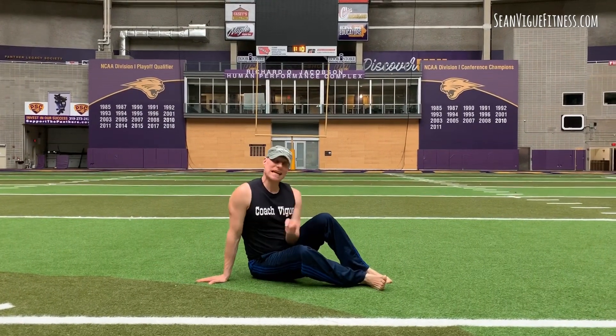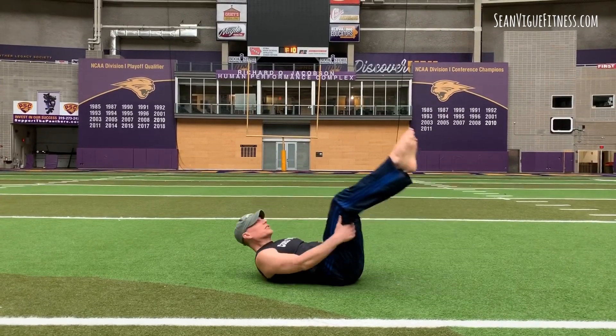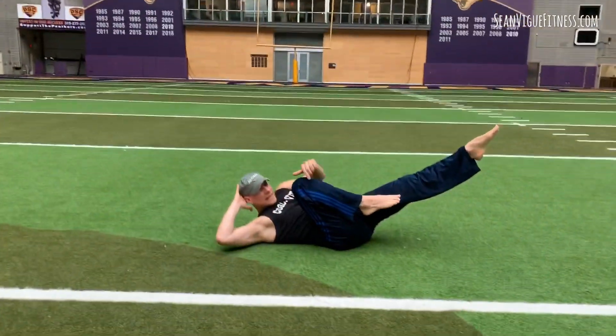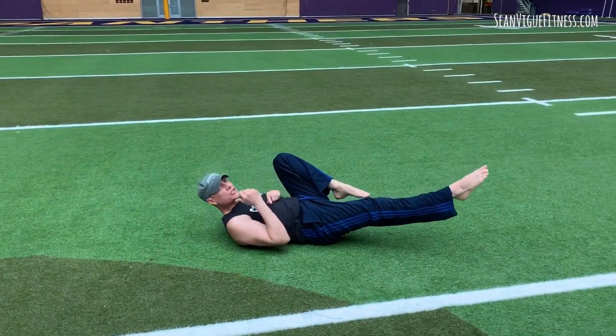So let's start with the leg lift crisscross. We're going to do 20 of these. Bring it down onto your back, take the right knee in, left leg out. You're going to lift, lower, switch — 20 times.